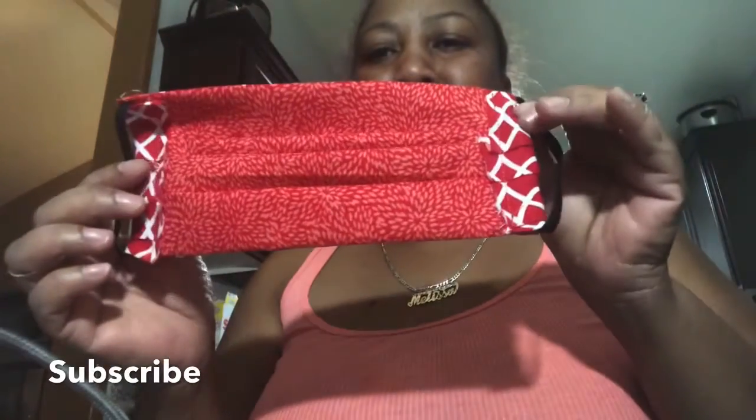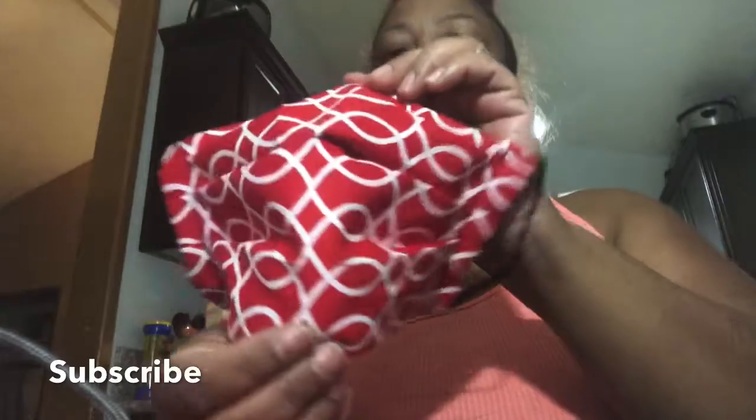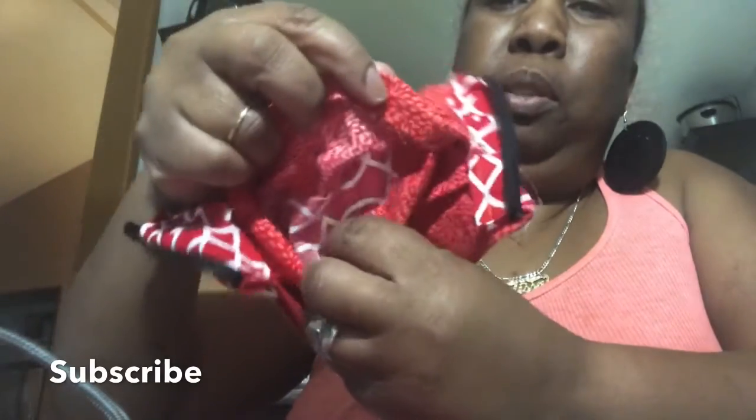See the inside — it has the opening where you can put the filter in. I can't find any non-woven fabric, so what I'm going to put in here is a piece of paper towel, right in here for my filter. Put it inside. But this is my mask that I just sewed and I'm loving it.